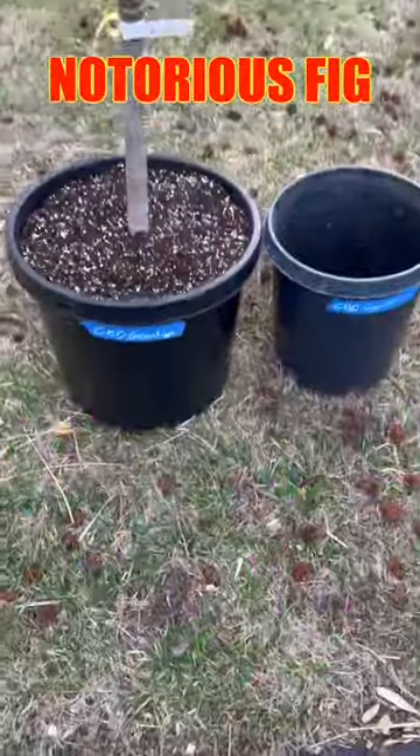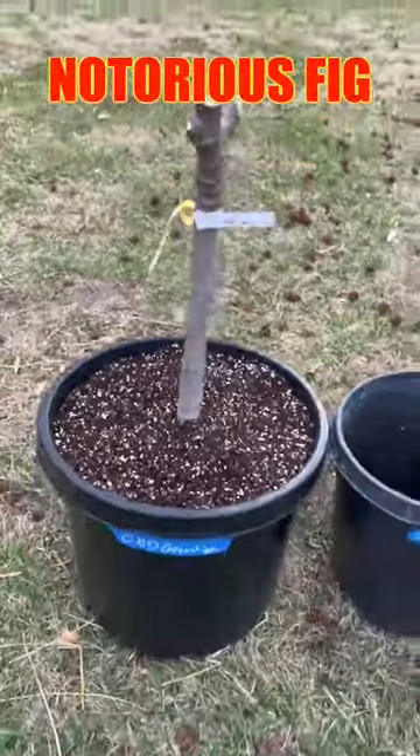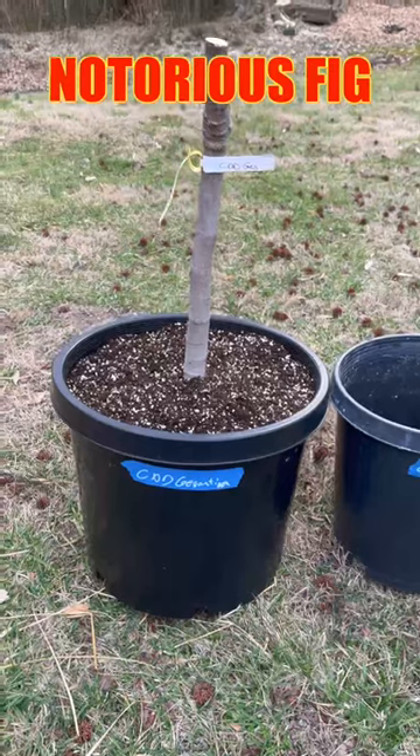All done, all up-potted. See the difference. This may stay in here for a long time — we'll see.